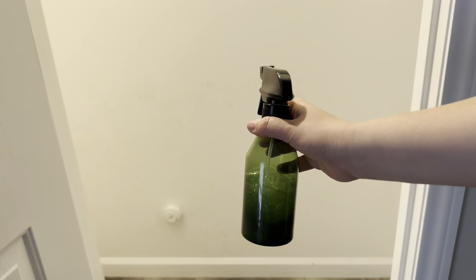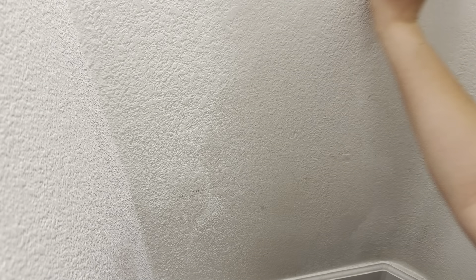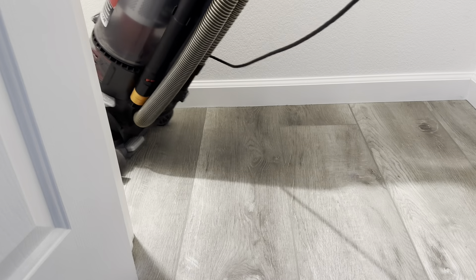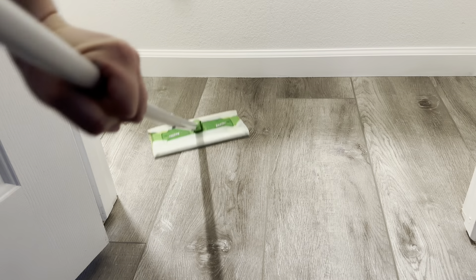All right, so once everything is out, I will be cleaning the walls and baseboards with some vinegar, dish soap and warm water. As you can see, this area was pretty filthy and dusty. Now I went in with a vacuum to get rid of all the dust, then I went in with my Swiffer to really make the area spotless.